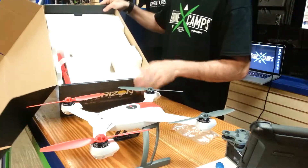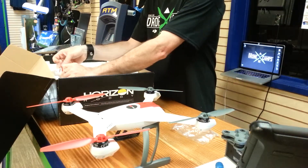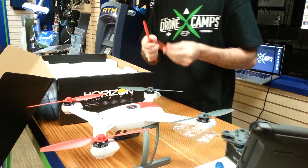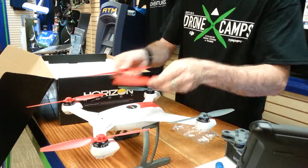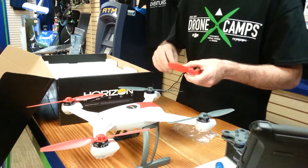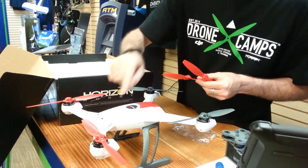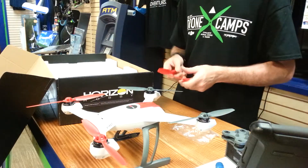The next thing you get in the box are four extra props. Make sure people know that if you get these from Horizon Hobby or order them from us, you get two red props and two gray props — they are different. Each of these props are different. If you try to put the wrong one on the wrong side, the copter will tip over when it fires up. The leading edge has to be facing the direction of rotation. On this one, if it's rotating this way, the leading edge is along here and the trailing edge is here. It's very important when putting your new prop on after you break one that it's facing the right direction, or you'll get a tip over.